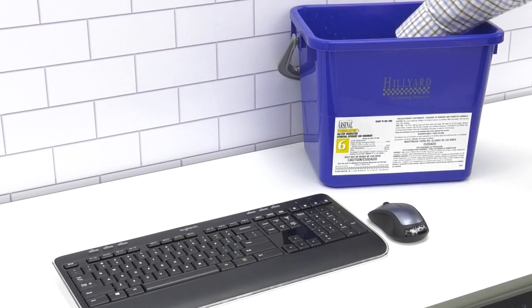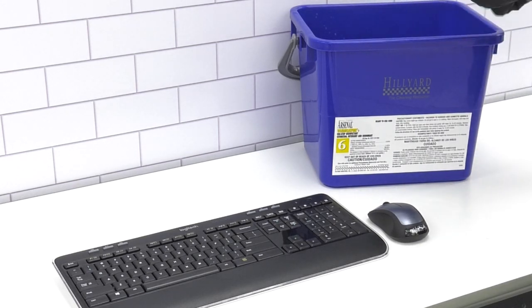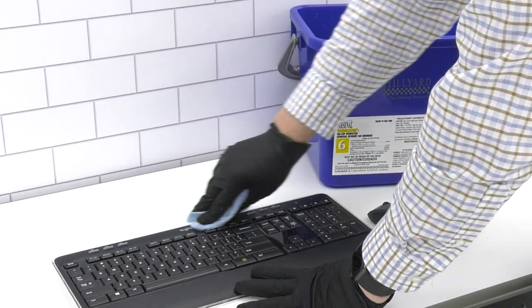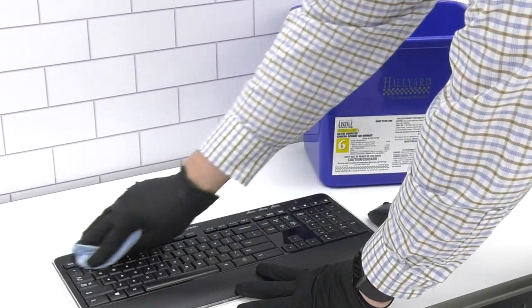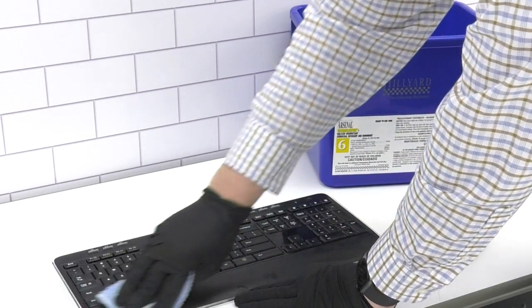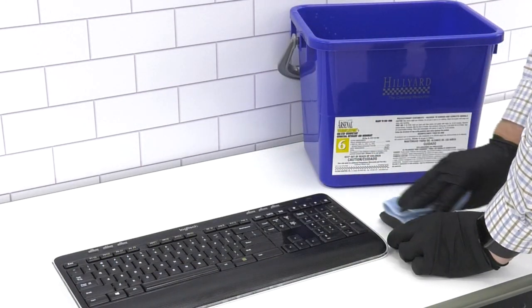To prevent oversaturating a computer keyboard and tracking mouse, use a disinfectant-dampened microfiber from a charge bucket to wipe down the keyboard and mouse. Wipe the surface a second time if it starts to dry before the required wet dwell time has been met.